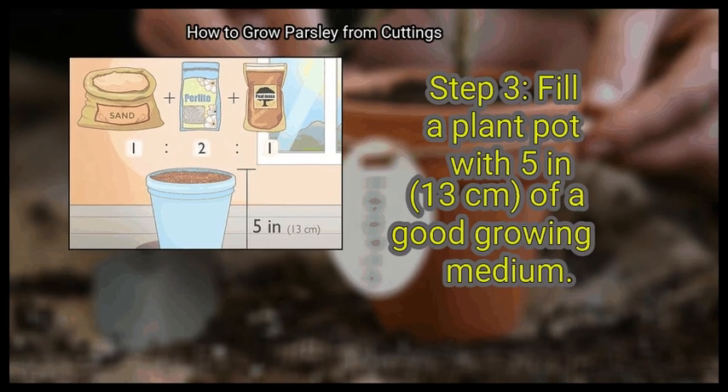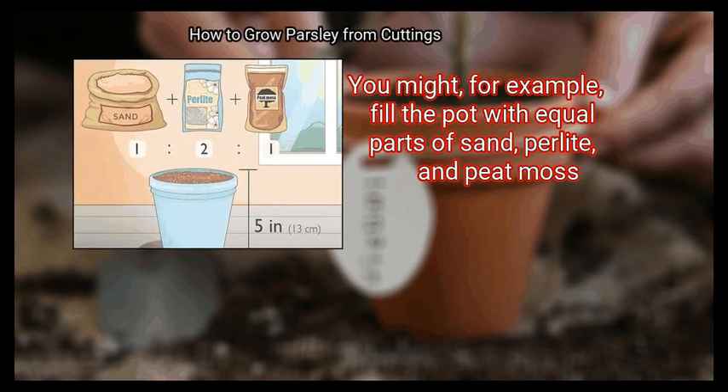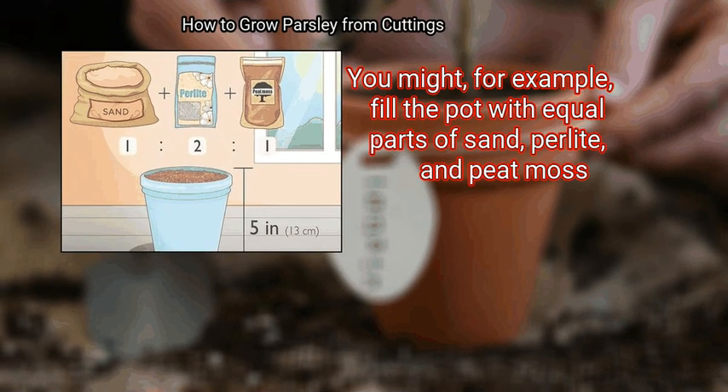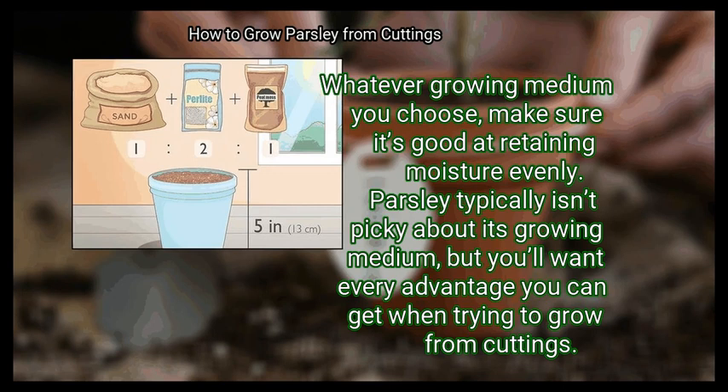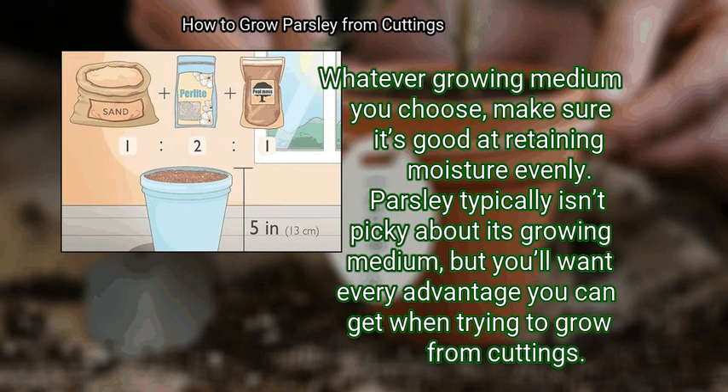Step 3: Fill a plant pot with 5 inches (13 cm) of a good growing medium. You might, for example, fill the pot with equal parts of sand, perlite, and peat moss. Whatever growing medium you choose, make sure it's good at retaining moisture evenly. Parsley typically isn't picky about its growing medium, but you'll want every advantage you can get when trying to grow from cuttings.